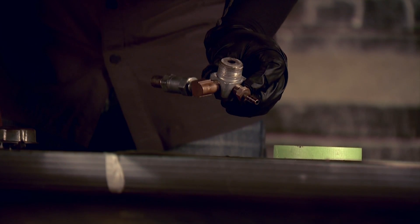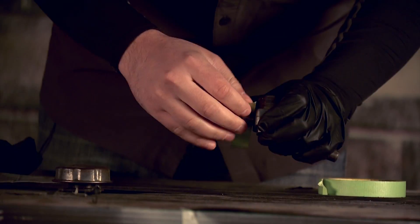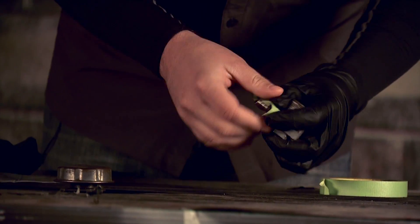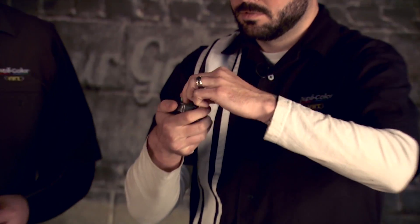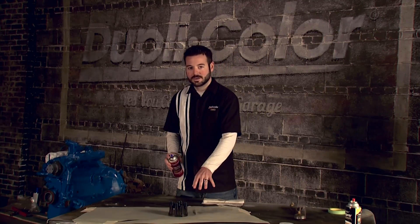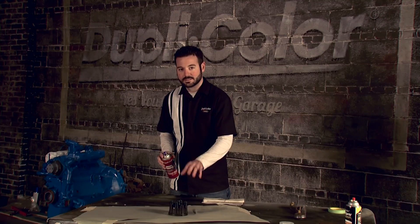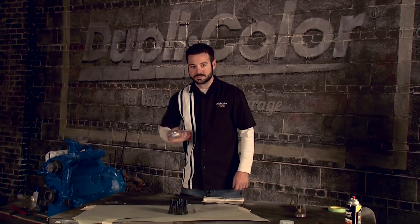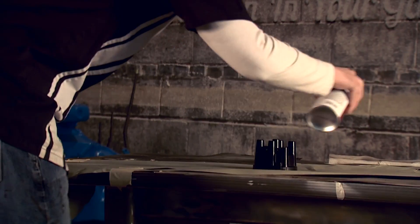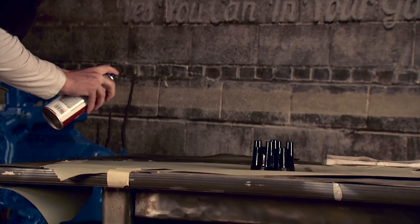For this piece, we're going to tape off a couple of areas that we don't want to get painted and then get started. When applying Duplicolor's adhesion promoter, you just want to make sure to get one nice light coat that covers the entire surface of what you're painting.